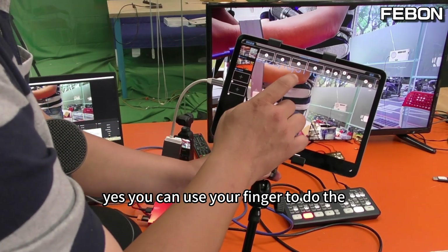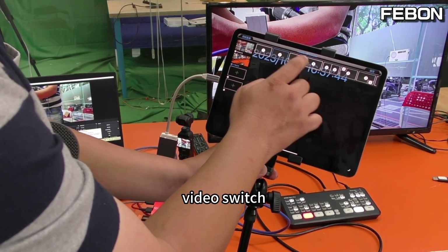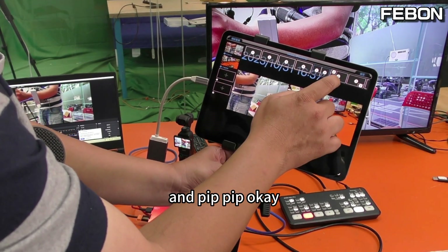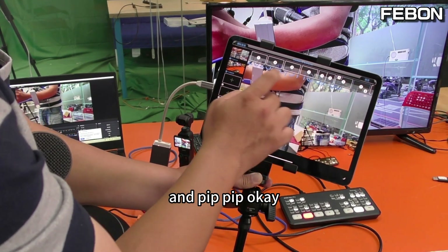You can use your finger to do the video switch — side by side, and PIP (picture-in-picture). You can use your iPad to do professional live streaming.